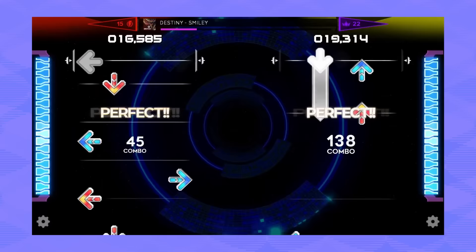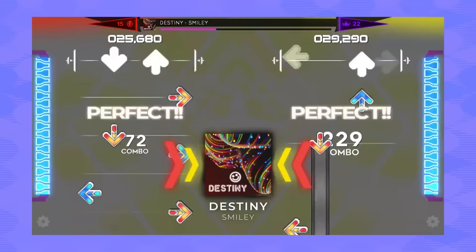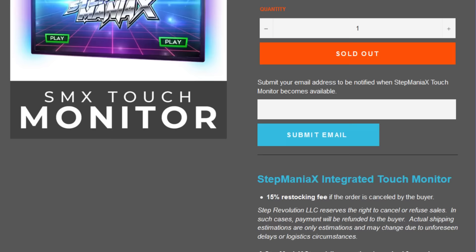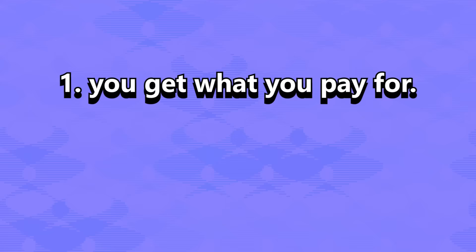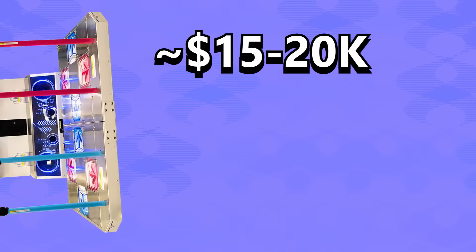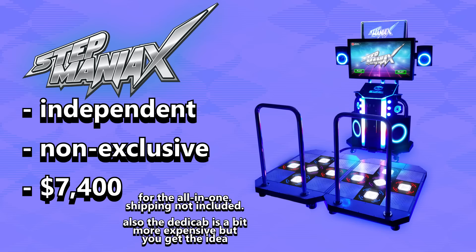Now I gotta explain the baggage. Step Maniacs is an original five-panel game — it's like DDR but it has a center panel. It's not as simple as just downloading the game; you have to buy a touchscreen monitor with proprietary hardware that the game is purpose-built to run on. So the absolute minimum for me to play Step Maniacs is buying the stage and the monitor — that's already over $3,000, not even including shipping. But we aren't the demographic: arcade owners are. A brand new Konami DDR cabinet runs somewhere between 15 to 20k per unit, with exclusivity deals limiting availability. Step Maniacs is independent, non-exclusive, and only around $7k per cabinet — that deal starts to look pretty good.